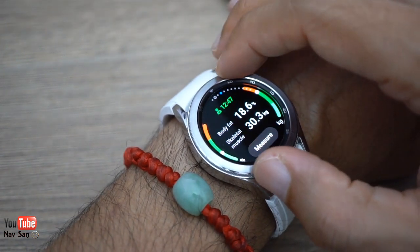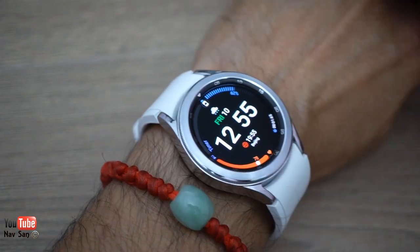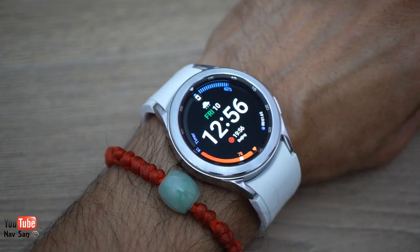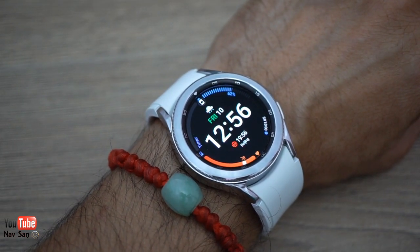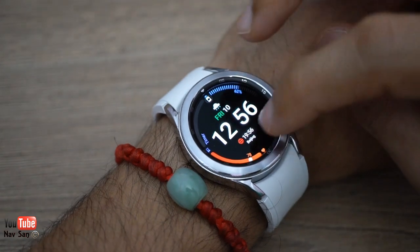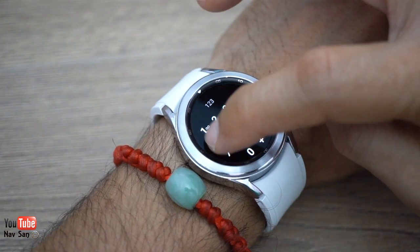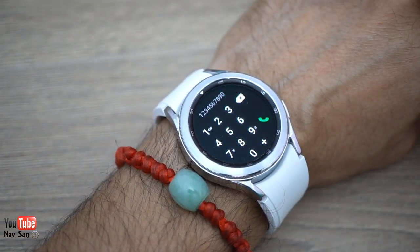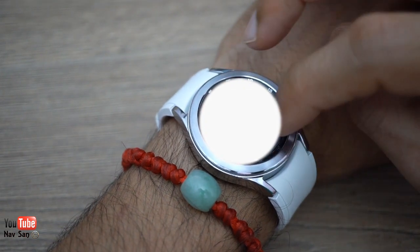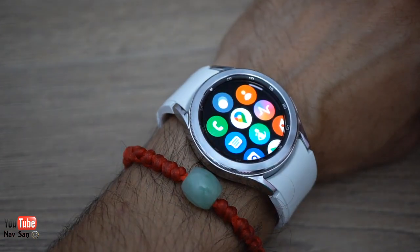This is the 42 millimeter version — it also comes in 44 millimeter. Comparing it to the Frontier which is 46 millimeters, I was hesitant the 42 might be too small, but it actually fits my wrist a lot better. I'm glad I went with it. To make a phone call you simply swipe up and tap the phone icon. Despite the smaller size, my contacts are all accessible and easy to navigate.